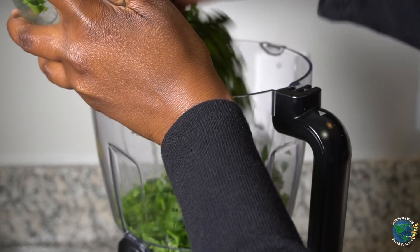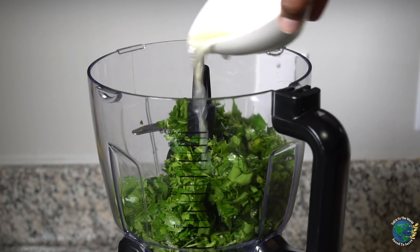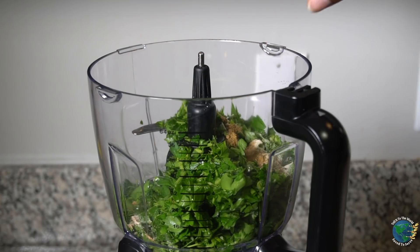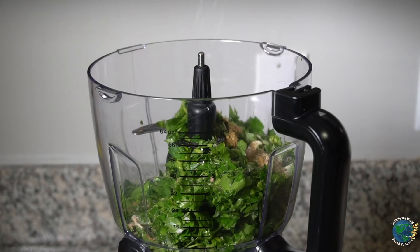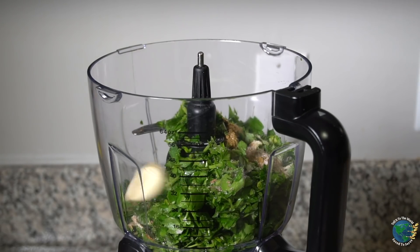We're going to add in our chopped parsley, lemon juice — this is literally like a salad. So your lemon juice, your parsley, and then we're going to add in our cumin and a nice pinch of salt. Now we're going to toss in our three cloves of garlic.